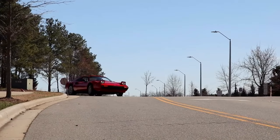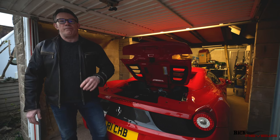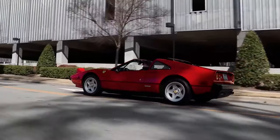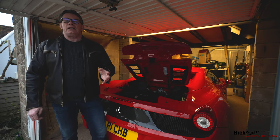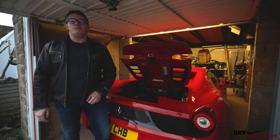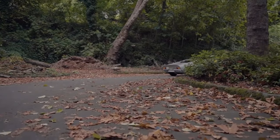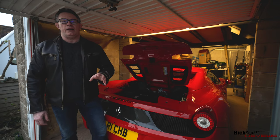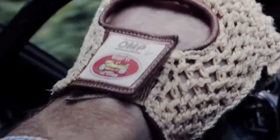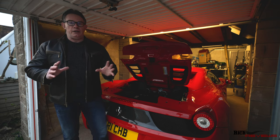The V8 started in the Ferrari 308. Its first inception was actually transverse, not longitudinal — a transverse V8 engine introduced in the Ferrari 308. Now, a lot of people think it was introduced in the Dino 206 or the 246 GT, but there are two points to raise. Number one, those cars weren't actually V8 — they were V6. So the V8 was never actually introduced in the 206 and 246; there were different Dino derivatives where a Ferrari V8 appeared, but not in those models.